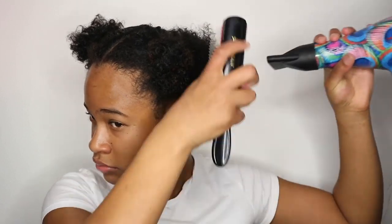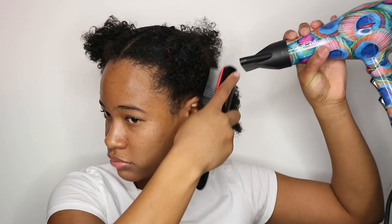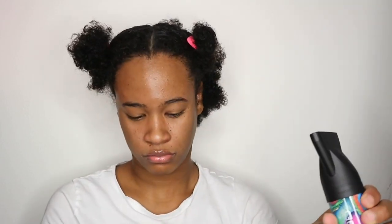The first thing we want to do is detangle this part. Let's get started. I decided to use this brush — sorry it's a little beat up, but this is what I used to detangle.